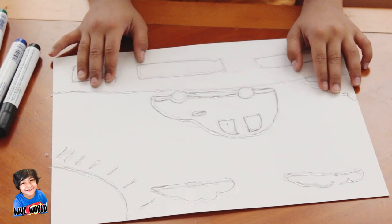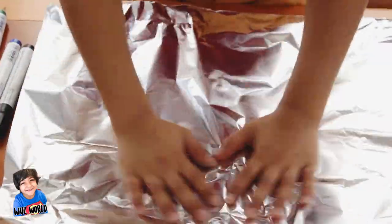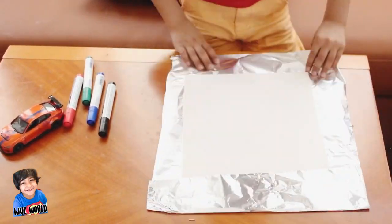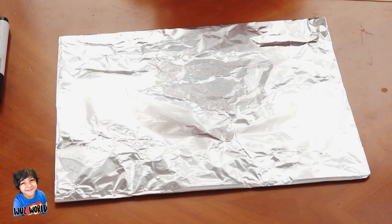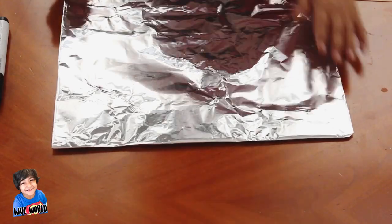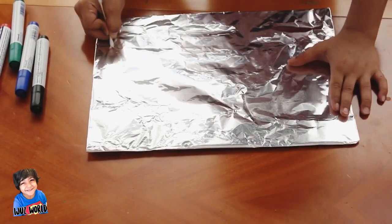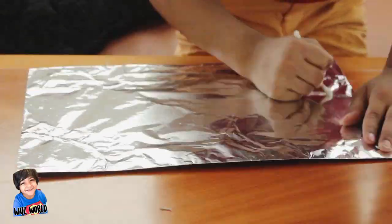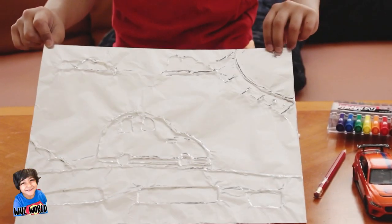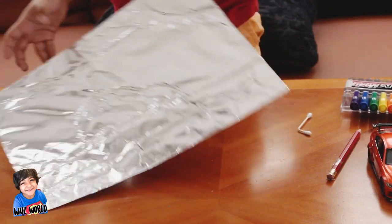The next step is to take the soil and put it onto the paper. It has to be like this — let's follow the little bit of paper, like this. A foil taking off, see.